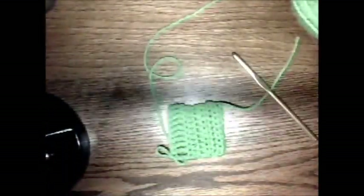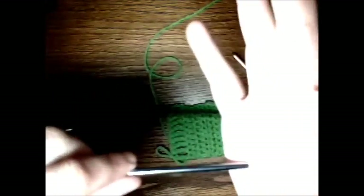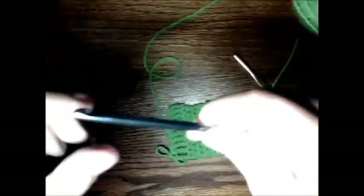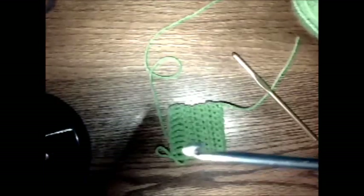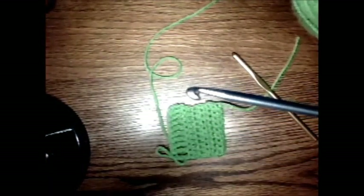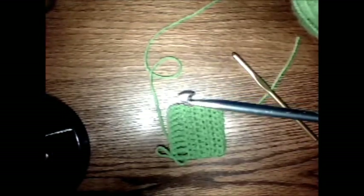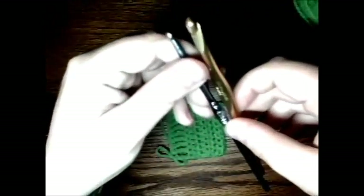The Boye hooks — I'm not a big fan overall. They have a little bit of a pointy tip at the end, so sometimes that rubs my hand when I hold it. But the hook head — this part — I like it. They're quick, easy, they don't snag the yarn too much. It's all personal preference.